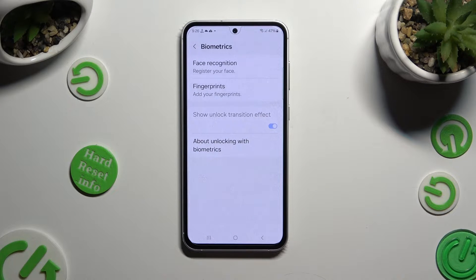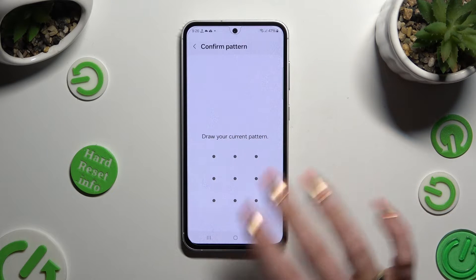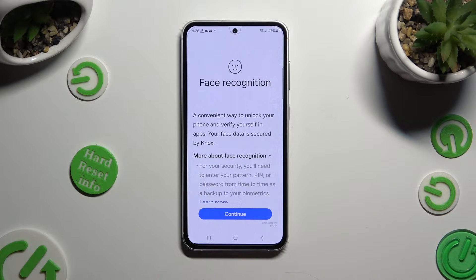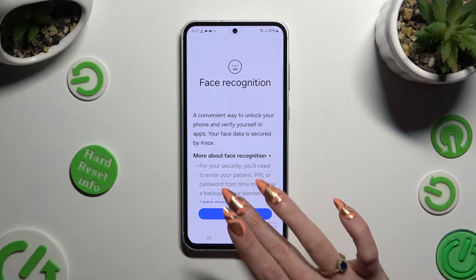Finally, click on Face Recognition, enter your current login method, and choose Continue in the Face Recognition Disclaimer and Instructions pop-up.